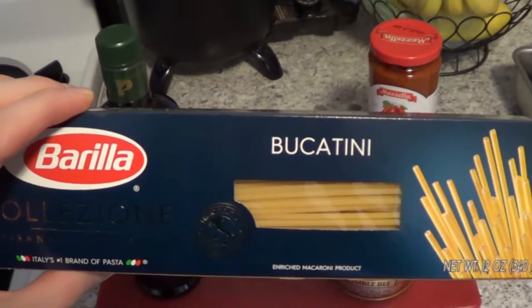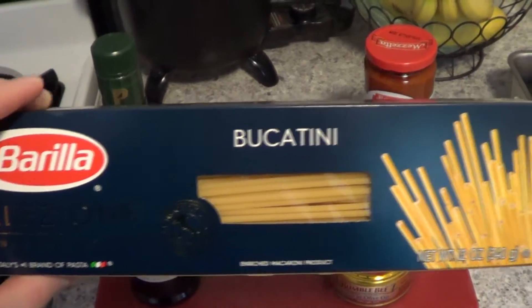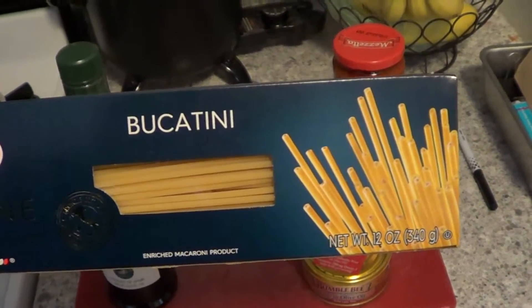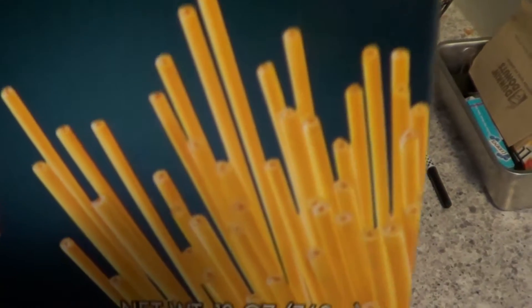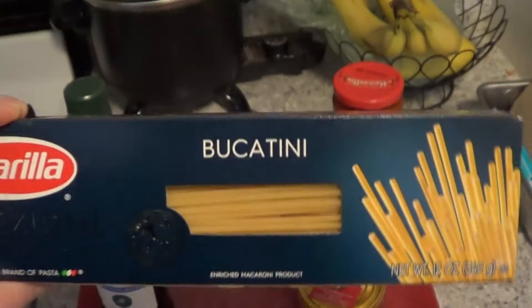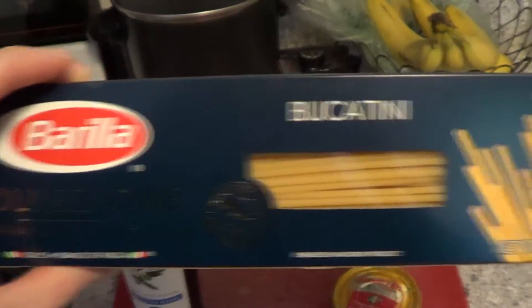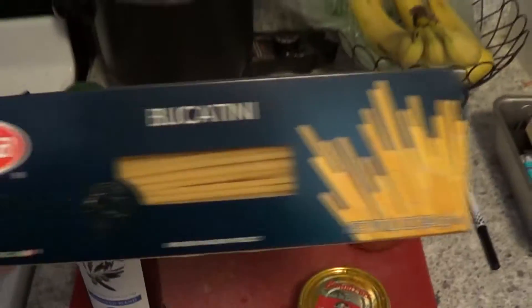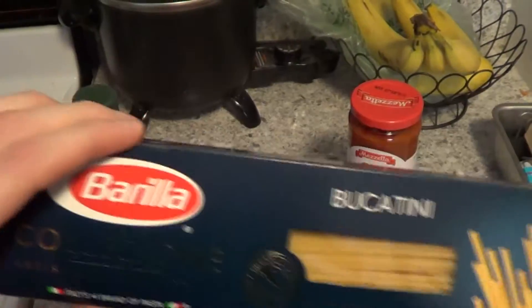What we're going to need for this is obviously spaghetti. I prefer bucatini because it's pretty much the only version of pasta that wasn't Americanized. There's a hole in each piece of pasta that runs throughout the length of the piece, and what that allows the sauce to do is for the flavors to permeate throughout the pasta. It results in a much tastier pasta overall.